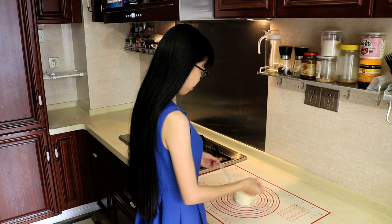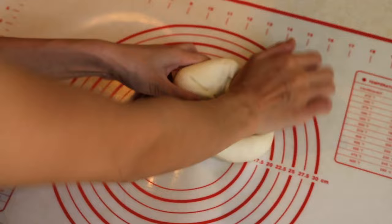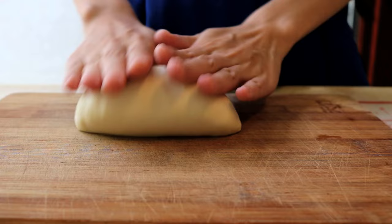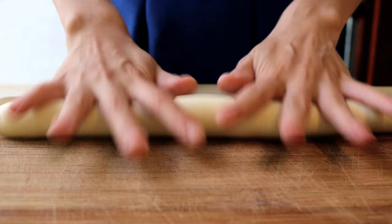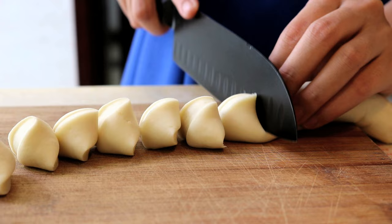Cover it and let it sit for another 30 minutes — this is to squeeze the air out. Then cover it and let it sit for a final 30 minutes. Cut the dough in half, roll and pull it into a long even strip, then cut it into small pieces. Turn it after every cut to get even pieces. Each one should be about 12 grams.